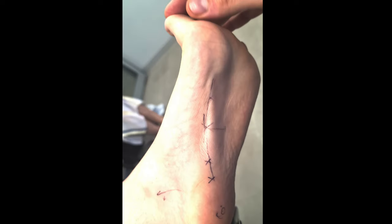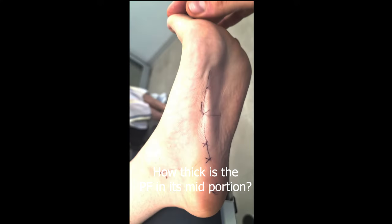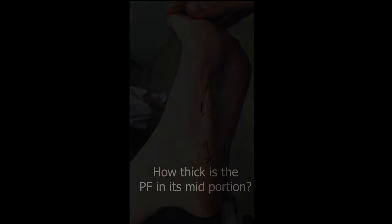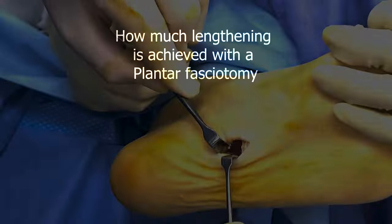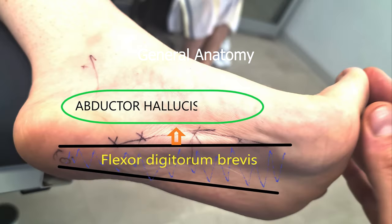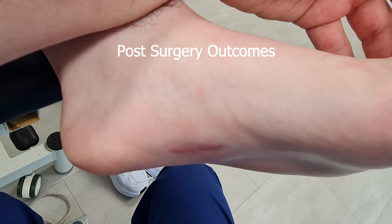Hi all, this video is all about the central portion of the plantar fascia, in particular the central band. I wanted to go through a few things, including how thick the plantar fascia is in this mid-portion, how much lengthening is achieved when the mid-portion is cut transversely, some general anatomy, and also the final post-operative outcomes of the mentioned plantar fasciotomy.